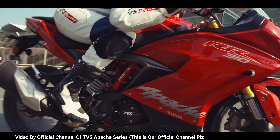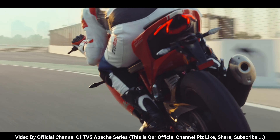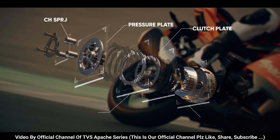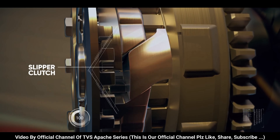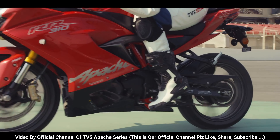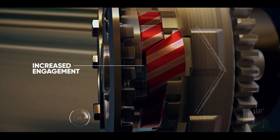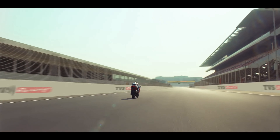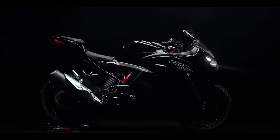The Ultimate Trek Weapon. Now engineered with a race-tuned slipper clutch. During rapid downshifts, the slipper function eliminates wheel hopping. The assist function binds the clutch plates during acceleration to provide enhanced torque carrying capacity. The TVS Apache RR310 — crafted for precision, pure racecraft. Now available in Phantom Black.